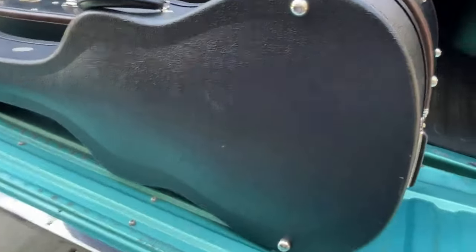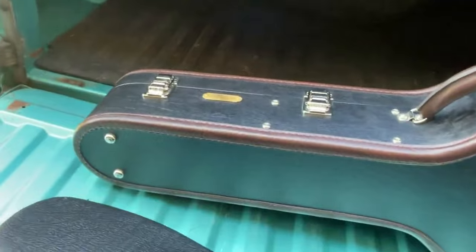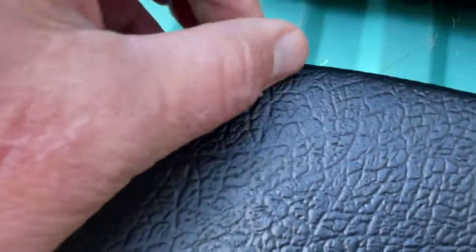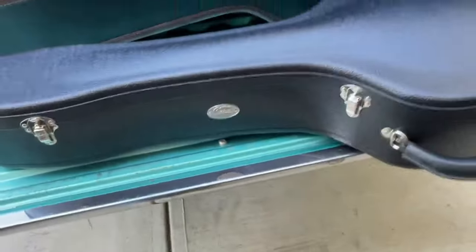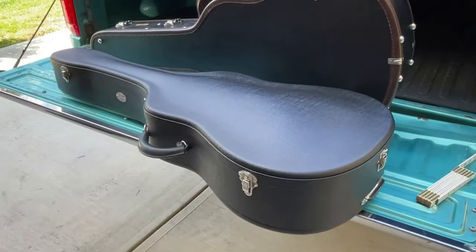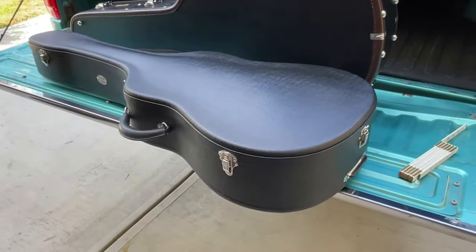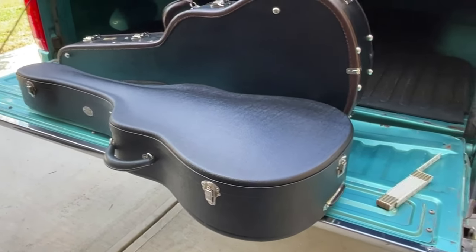It is a lot smaller and lighter. That's why I don't want little marks on my case — it has one nick on it in the tolex that was there when I bought it. Right here, it needs to be glued down and I haven't done that yet, which is why I bought the cover for it. It's such a nice little case — I bought it mostly as a collectible.